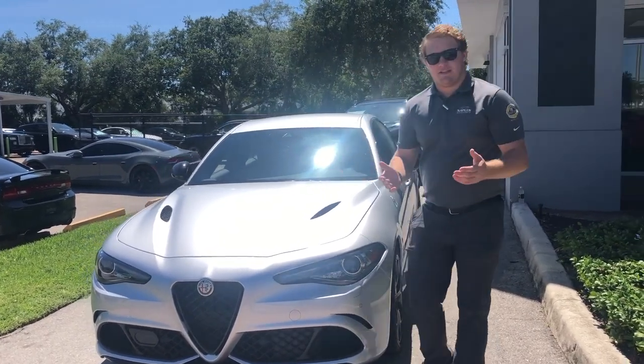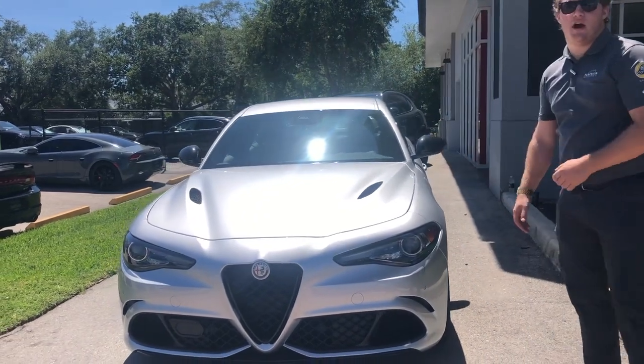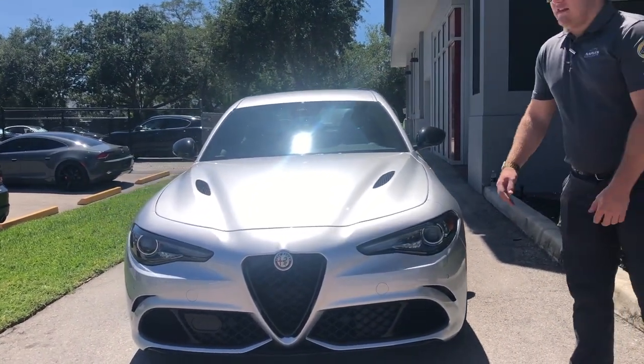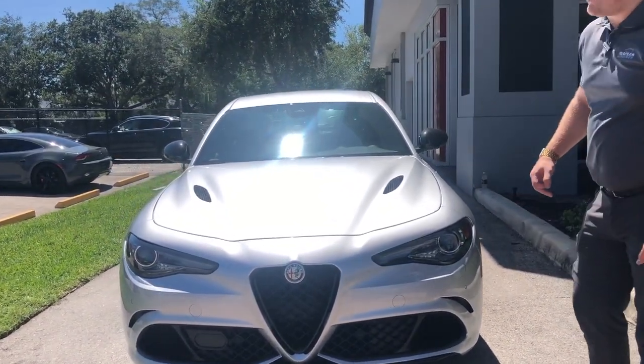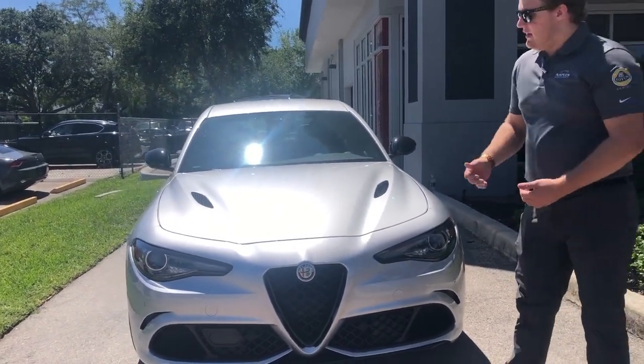Hey guys, welcome back to Naples Motorsports. Today we're going to be looking at this 2020 Alfa Romeo Giulia Quadrifoglio. This one is finished in Silverstone Gray Metallic. We're going to show you the inside and the outside of this brand new beautiful car. Let's see what it's all about.